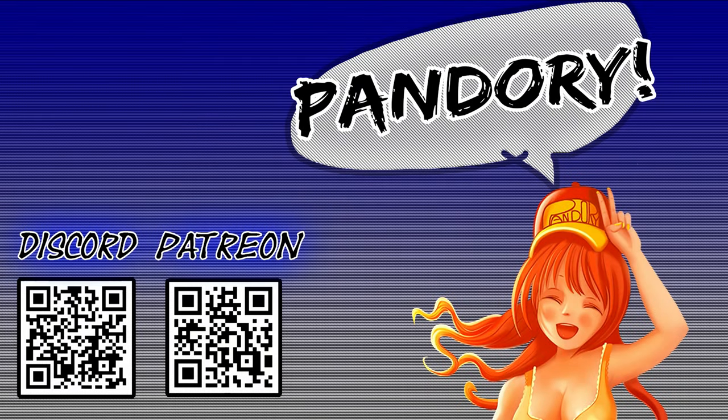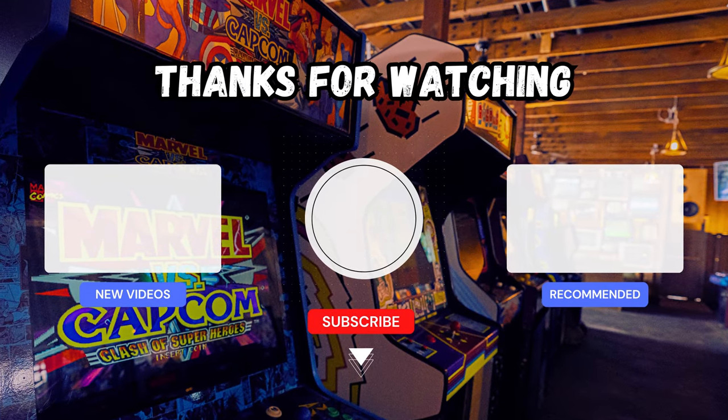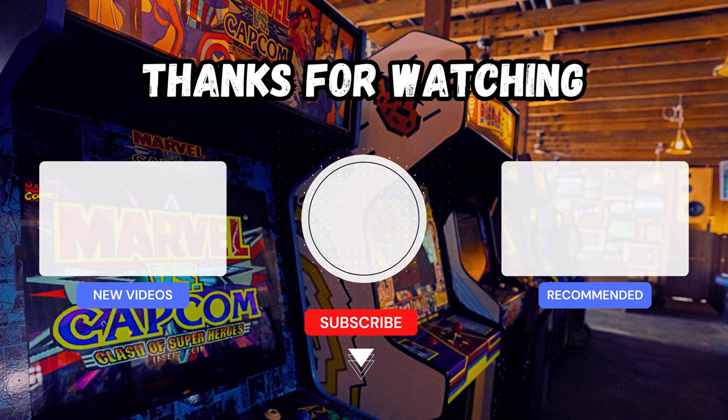This has been Imi Chikin of Team Pandory, and I'll catch you on the next one, ta-rah! If you enjoyed this video, please smash that like and subscribe.